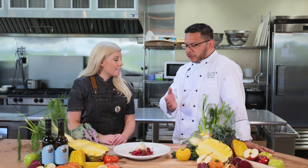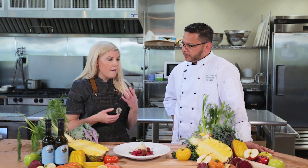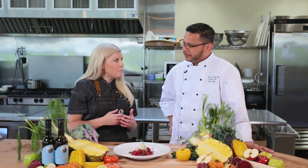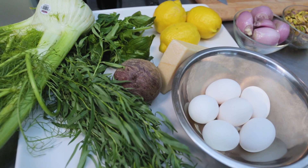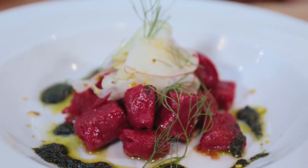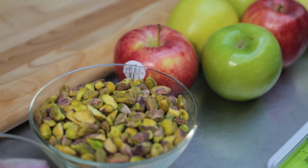This dish looks great — walk us through it. Initially I wanted to use beets; it's a really earthy flavor, so I wanted to counteract that with some goat cheese to give it tang and bring out the flavors of all those great vegetables and fruit we have right now in season. We have a little bit of basil, tarragon, apple, and fennel that are really going to break up the richness we have going on with our dumpling.